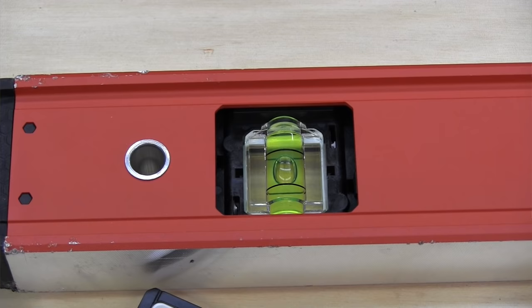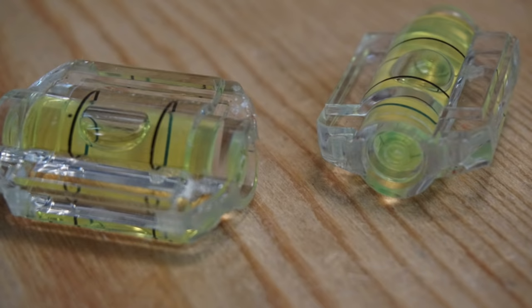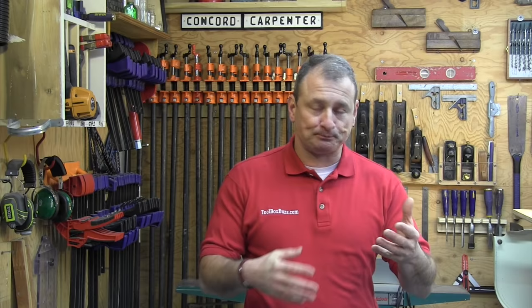Vial strength was a fun one to test. I spoke to both Stabila and Milwaukee, and as you can imagine, both companies claim to have the stronger vial. Milwaukee uses a high-impact polymer acrylic for their vials and chose a different vial design than Stabila's block vials to achieve more durability — claiming ten times more durability than Stabila. When a company makes a claim of ten times, I want to test that claim.